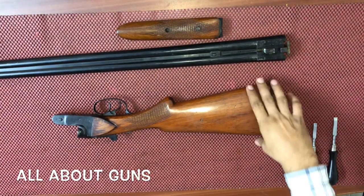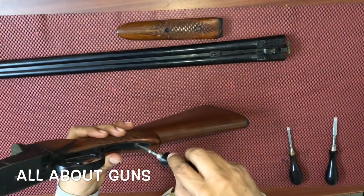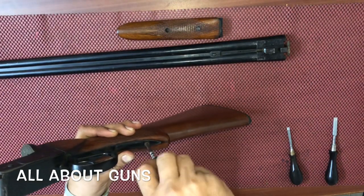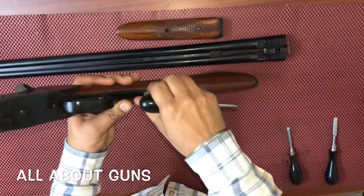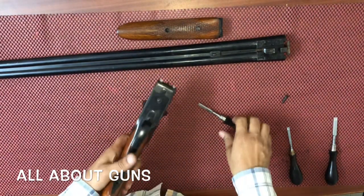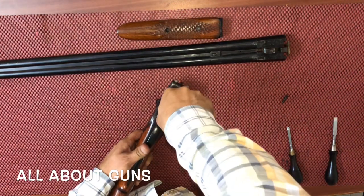Then we need to take a screwdriver and open the screw on the trigger guard. Next, we need to unscrew the screw on the bottom of the receiver.